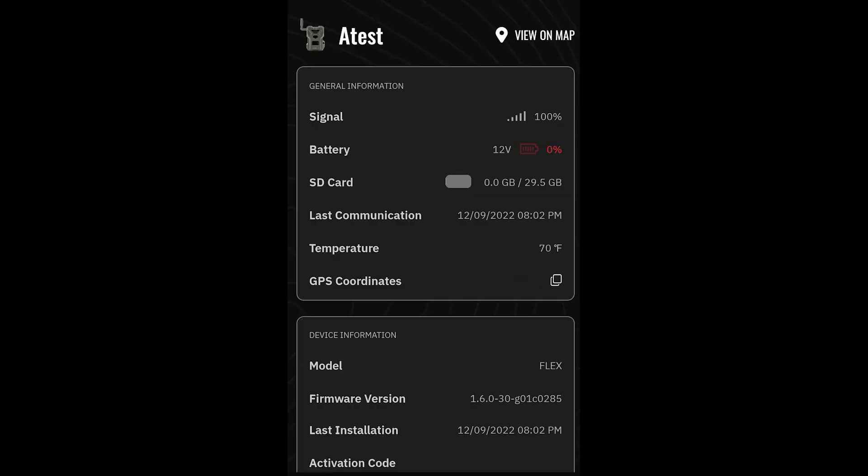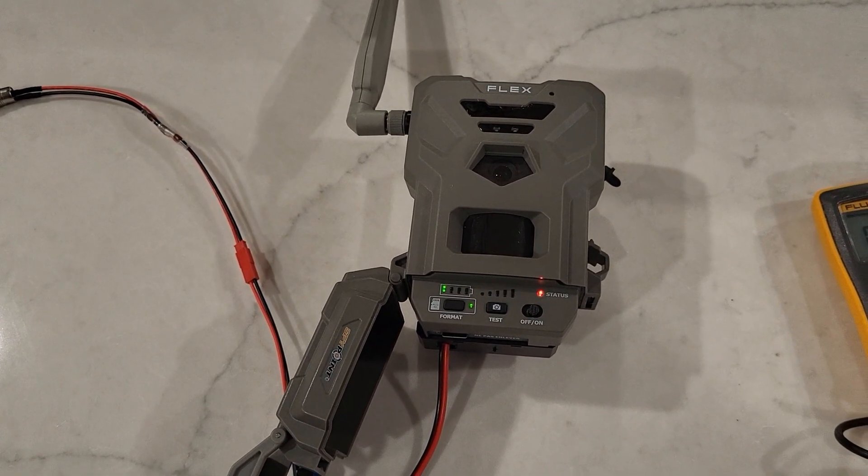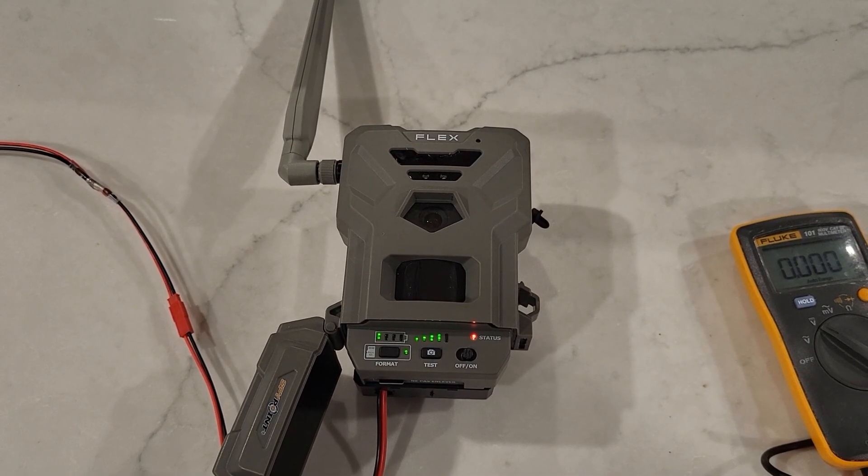Looking at the status report for this camera, it's saying 0%. This is really interesting. Even though there was a perfectly good set of internal batteries at just over 13 volts that could have run this camera at 100%, it's staying with the external. Now I'm going to pull the power to the external and let's see what the first status report we get looks like.